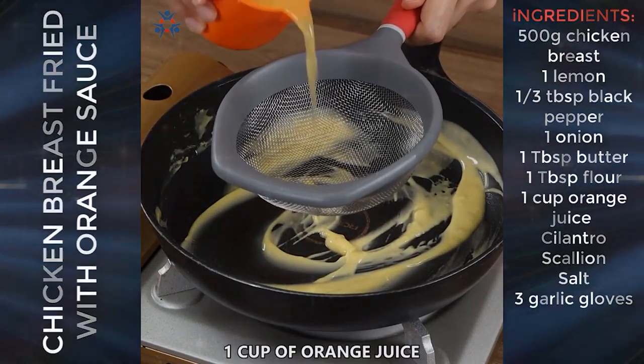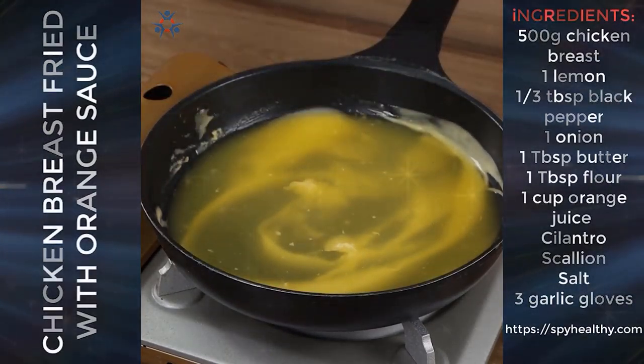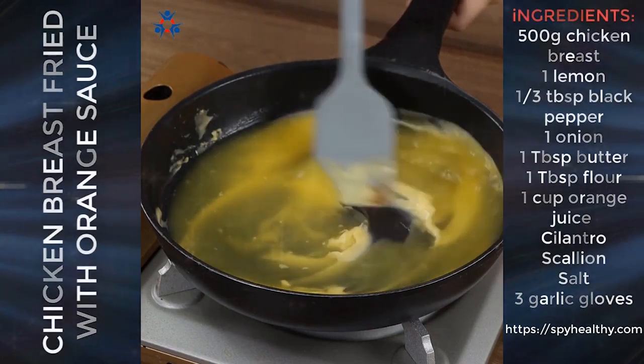Now add one cup of orange juice — sift it first to remove the orange bits. Mix well until the sauce starts to thicken.